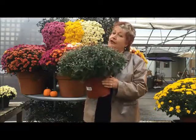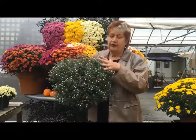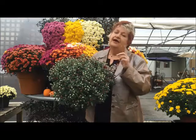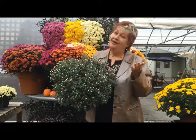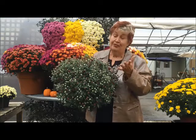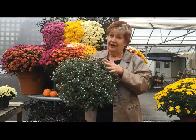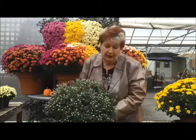This is the mum that you buy for the long term. Notice that almost all the buds are very tight but there's a little bit of color showing. This is going to make you feel happy even though they're not fully blooming right now. This mum is going to last you 30 to 40 days of color if you take care of it well.